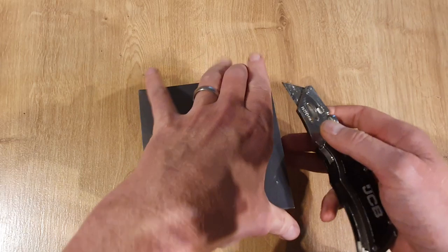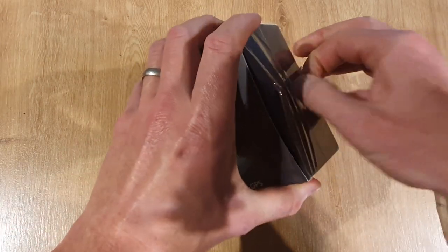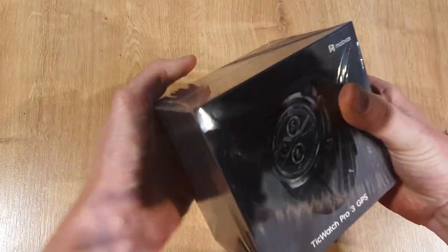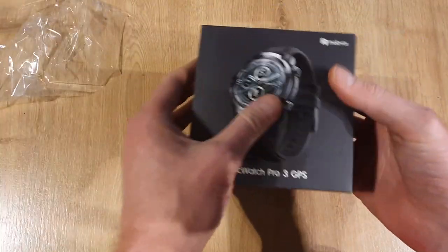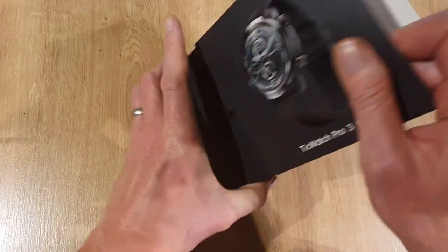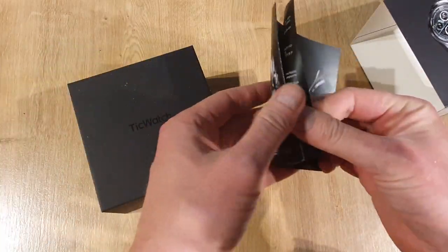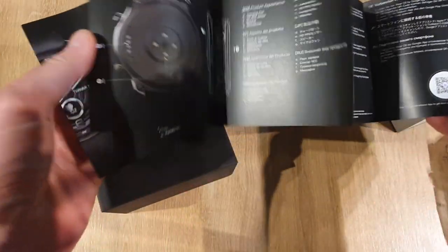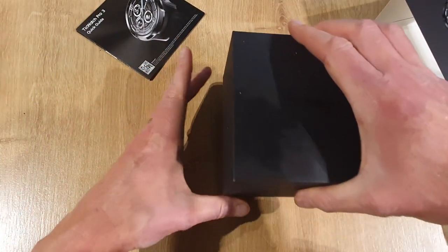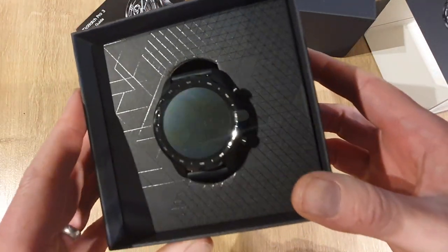This is literally as raw as it gets because I haven't even touched the watch yet, so these literally are my first impressions. Take the cellophane off just there, push the box through just there. The quick guide fell out before anything else. Open it and take the top off — and there she is.